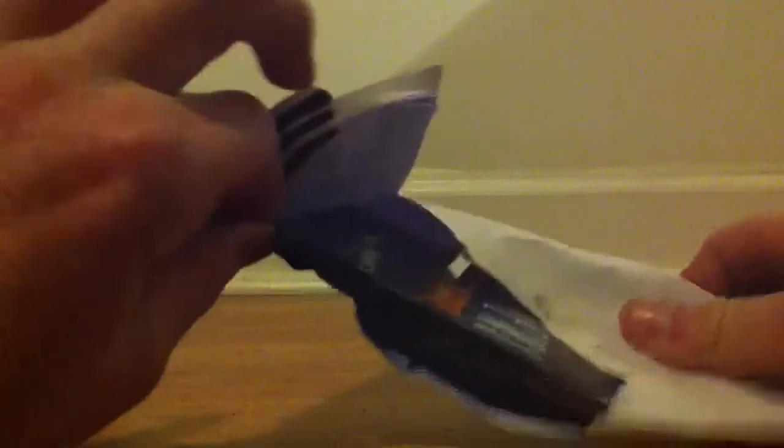Hey guys, what's up, it's Austin here. Today I'm doing an unboxing from listia.com — it's like eBay except it's free. I already opened this package by accident, but what I picked up is really cool and shipping was really cheap, it was only a dollar. So let's open it — I already opened it a little bit, but here we go.